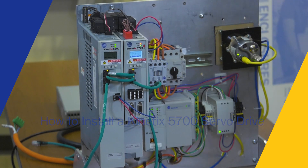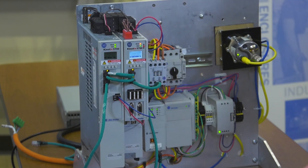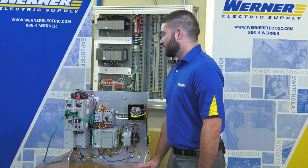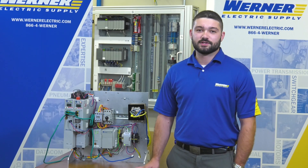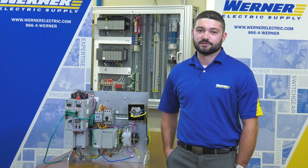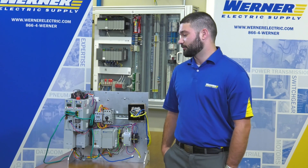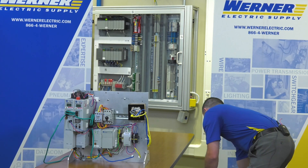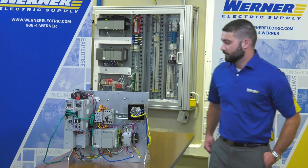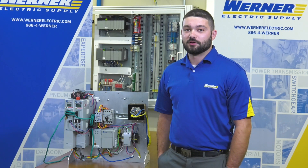Here we have our Kinetics 5700 servo rack, and I'm going to replace this inverter right there. First, we need to take the proper safety precautions and use your facility's appropriate lockout and tagout procedures. For this demo, we're simply going to unplug it to remove all power. Now that power is removed, we can begin to work on it.